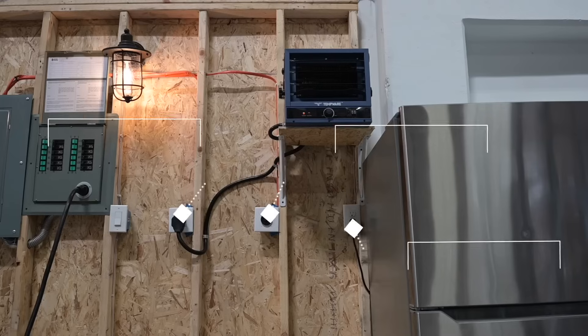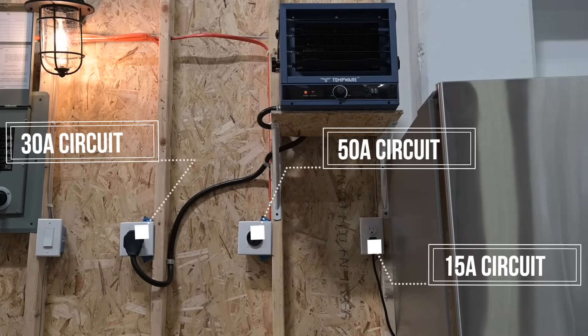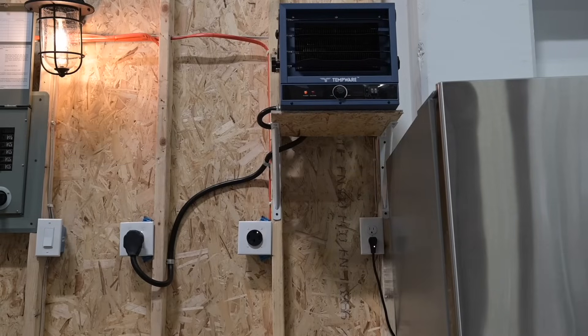The Powerhouse can support 15, 30, and 50 amp circuits. The number of circuits you can reliably use will depend entirely on your power requirements.